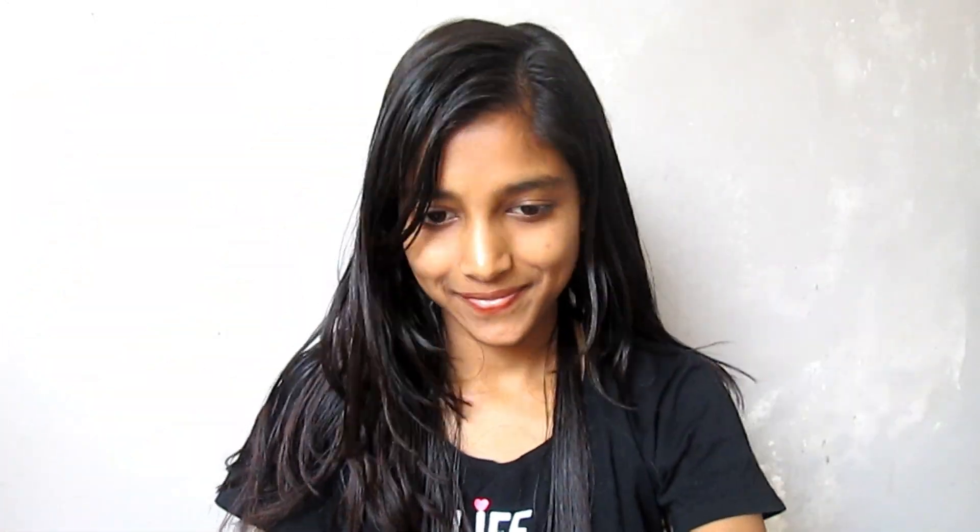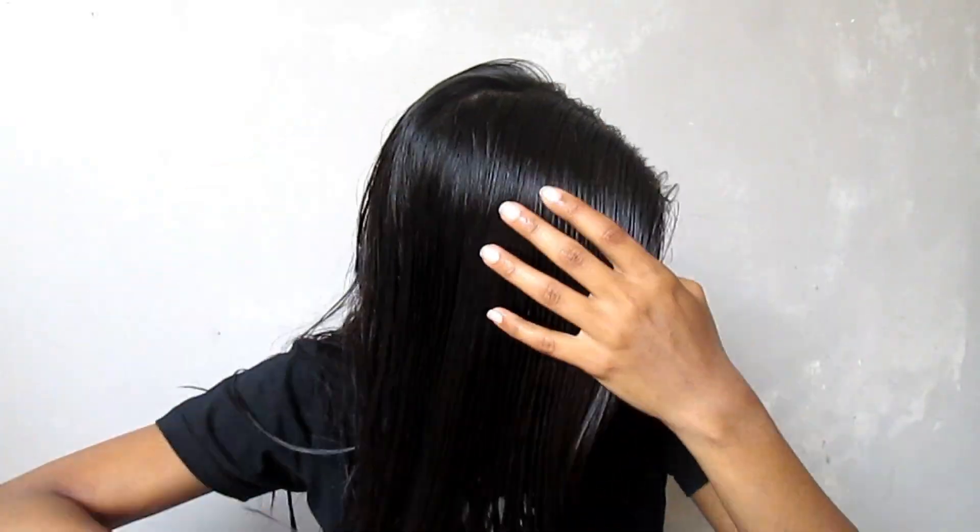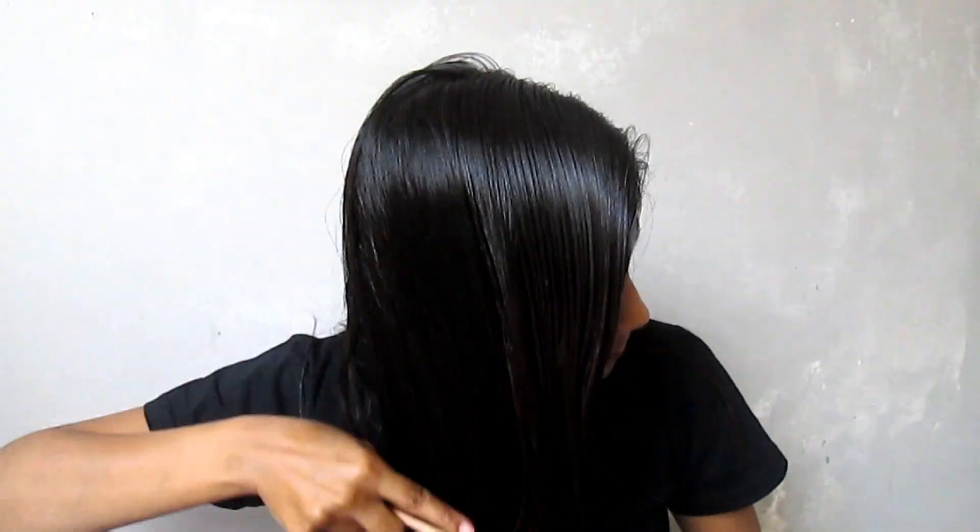You can see I have applied the cream well throughout my hair. Now again, with the help of this wooden comb, I will comb through my hair to make sure the cream is evenly distributed.